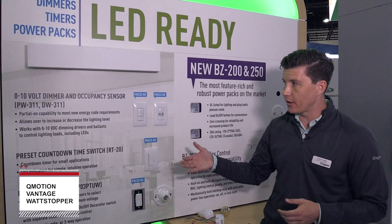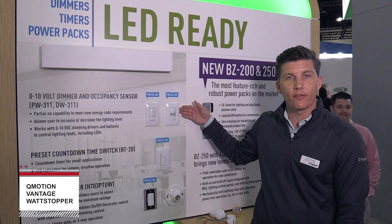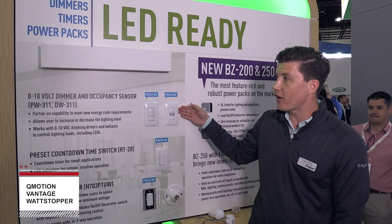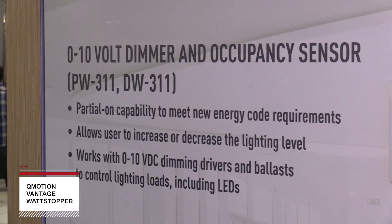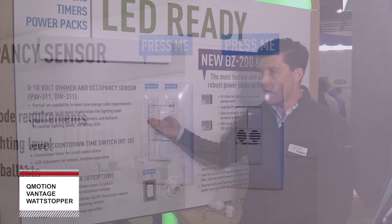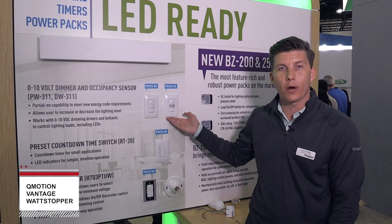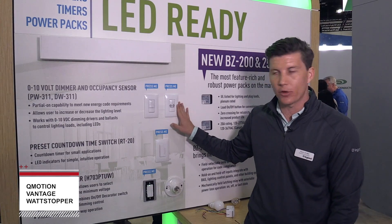Moving over here to the left on the top, we're showing off our brand new 0-to-10 volt wall switch occupancy sensor dimmers. These provide 0-to-10 volt dimming control combined with occupancy control. We've got two varieties: the PW311, our passive infrared product, and the DW311, our dual technology product which incorporates both passive infrared and ultrasonic technology.